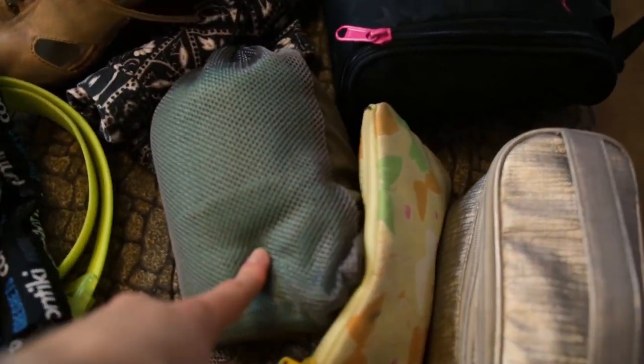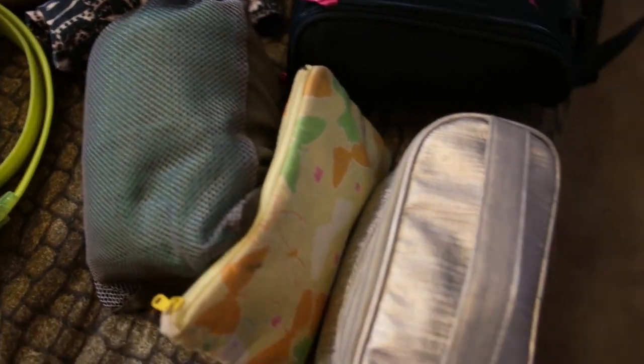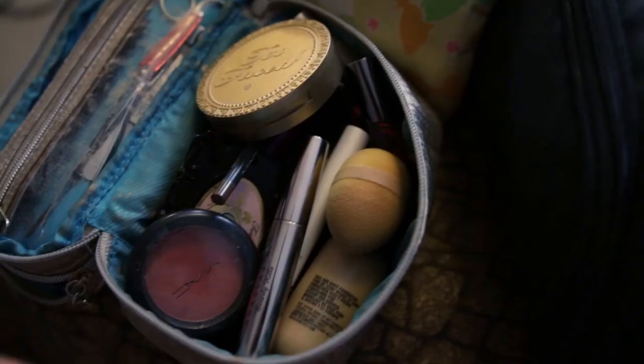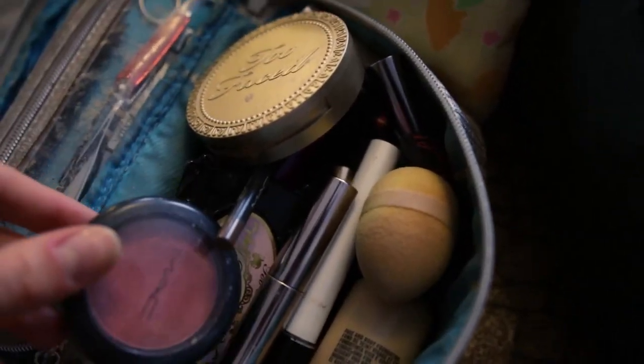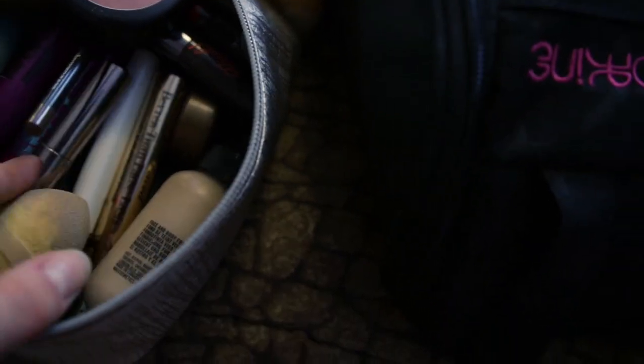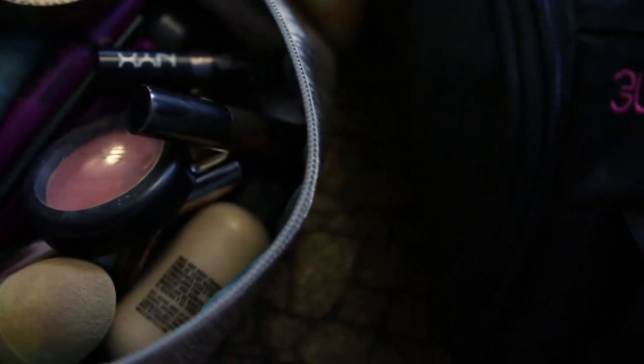I have a microfiber quick-drying towel. This is my little bag of accessories. This is my makeup bag, which has two compartments — very, very important, ladies. This is my brush compartment with all my brushes. All of my makeup: my one blush bronzer, my eyeshadow palette, foundation, lots of different waterproof and non-waterproof mascaras, eyebrow stuff, a little bit of lipstick, a little bit of cover-up. Basically just your basics — nothing too fancy.